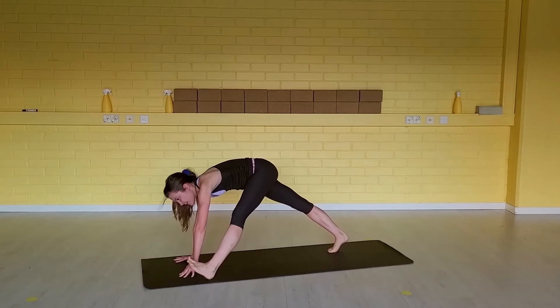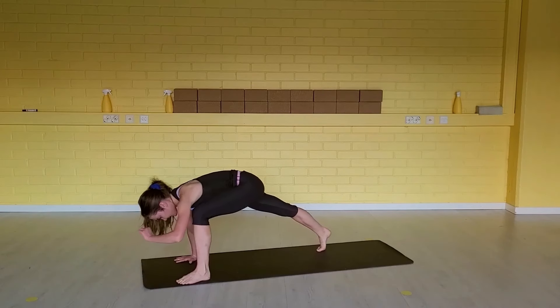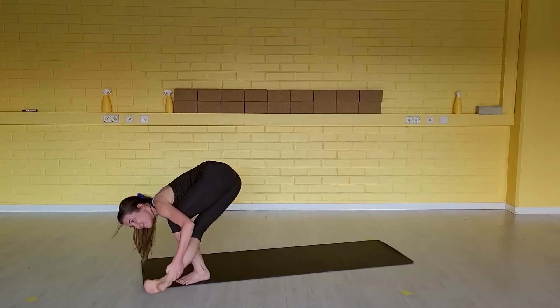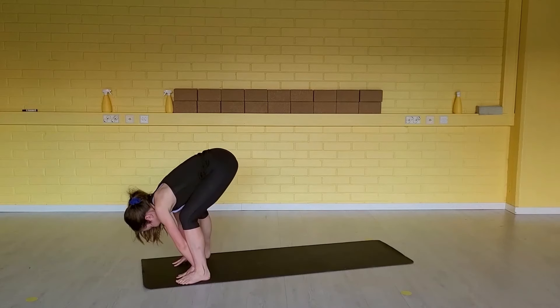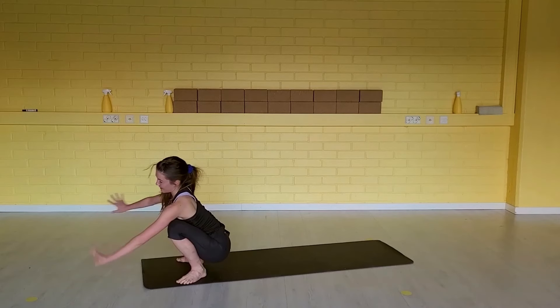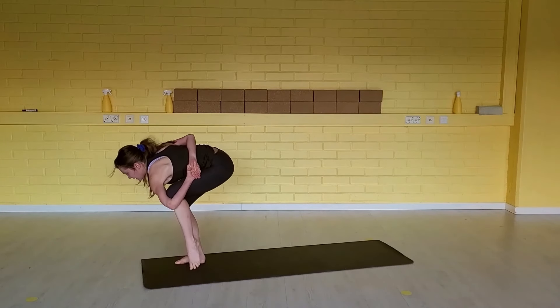Left foot forward. Inhale, exhale — pistol squat. Inhale, step back. Exhale, weight forward. Inhale. Exhale. Inhale, step back. Exhale — fold forward, relax the neck. Heels in, squat down. Find your bind. Body weight on your right, and inhaling come all the way up to standing.